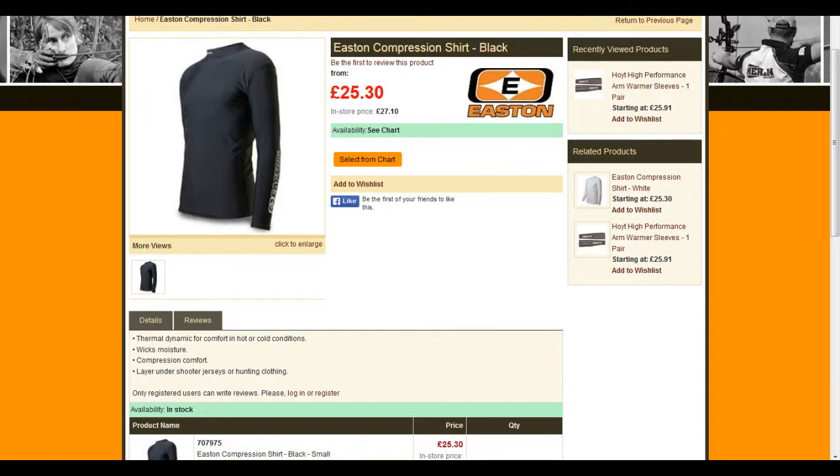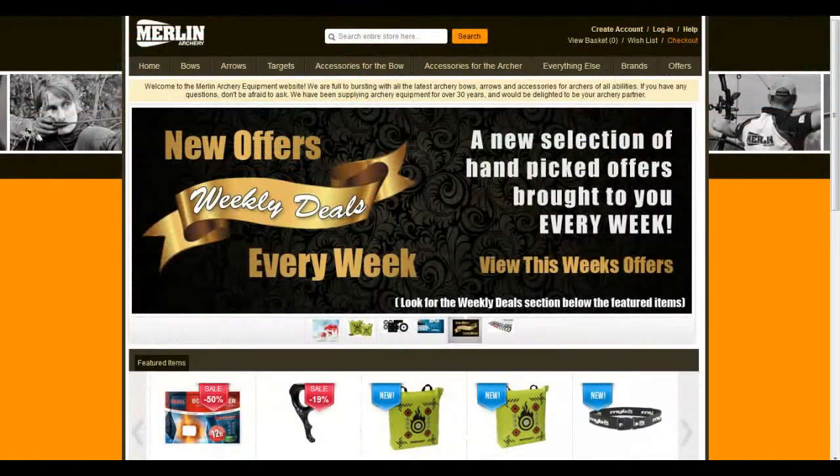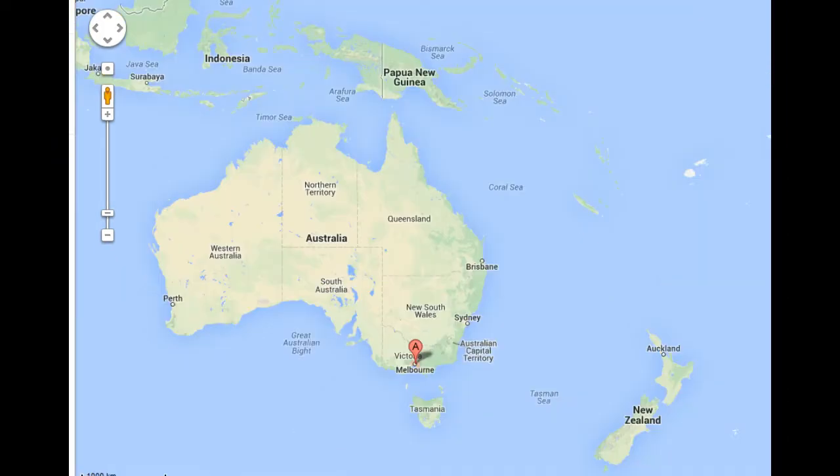Merlin Archery recently began stocking the Easton Compression shirt and the Hoyt High Performance Arm Warmer sleeves. This is the first time I've purchased from Merlin — they're probably the most widely known archery supplier in the UK. It took around two weeks to arrive, which considering I'm located on the other side of the world, is pretty good.